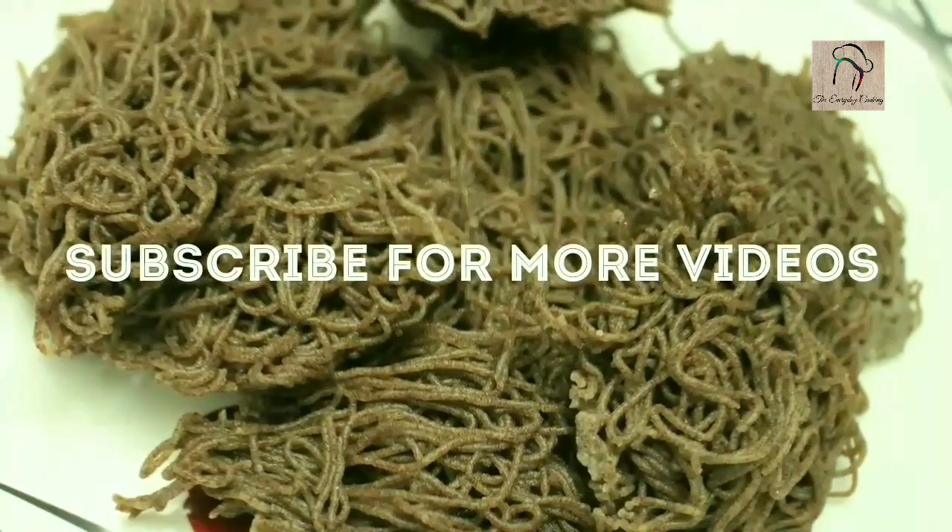Our ragi idiapam is ready. Hope you like it. We will join you in another interesting recipe — don't forget to subscribe to our channel.